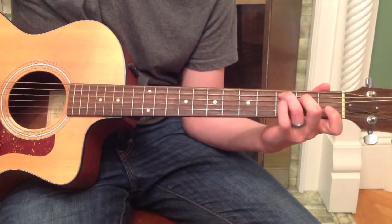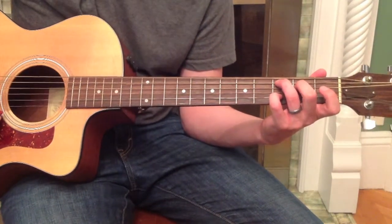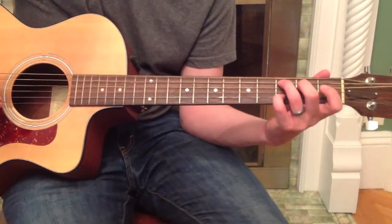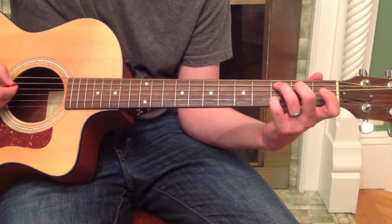You could also add your pinky finger right here on the 3rd fret of the 2nd string for a C add 2 chord — C add 2, not to be confused with sus 2, but add 2.